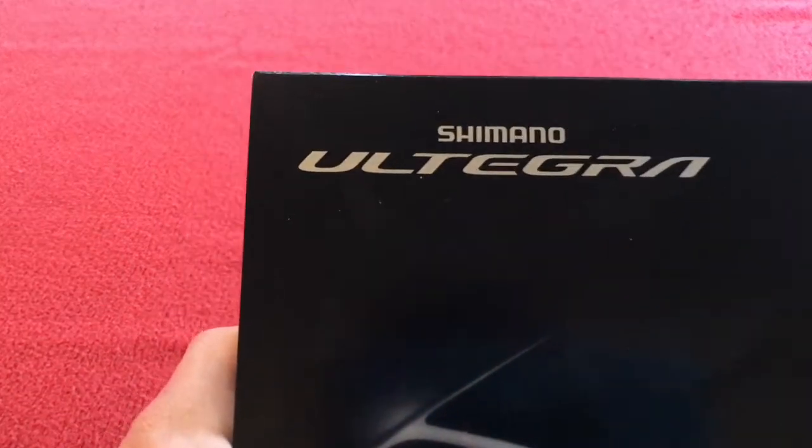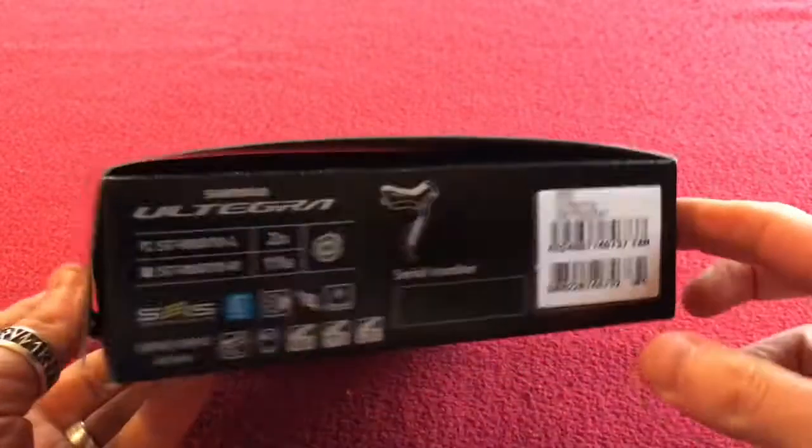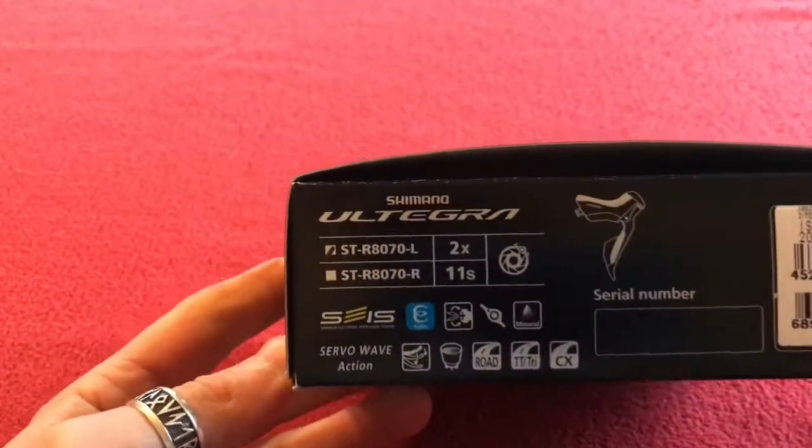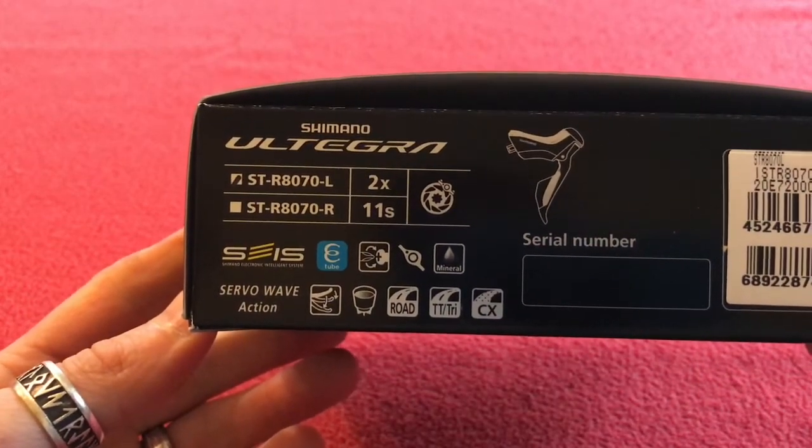Hi, welcome to Kairos House. First thing we're going to look at today is Shimano Ultegra — this is a Di2 lever, the STI R8070.